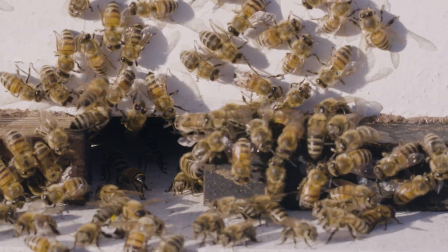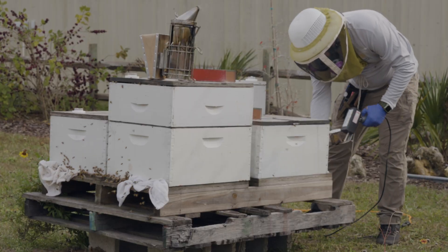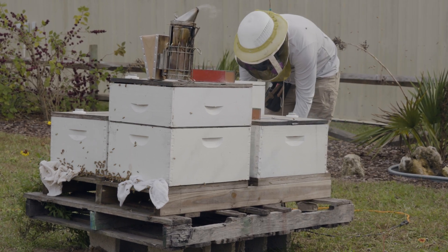Integrated pest management does not eliminate the need for chemical treatments in honey bee colonies. When done well, it postpones or reduces the frequency that you will have to put chemicals in colonies to control varroa.